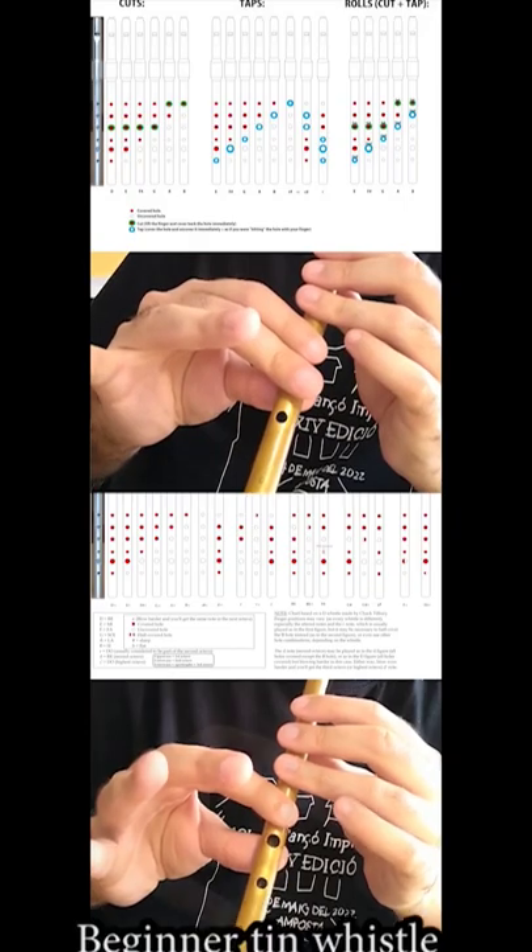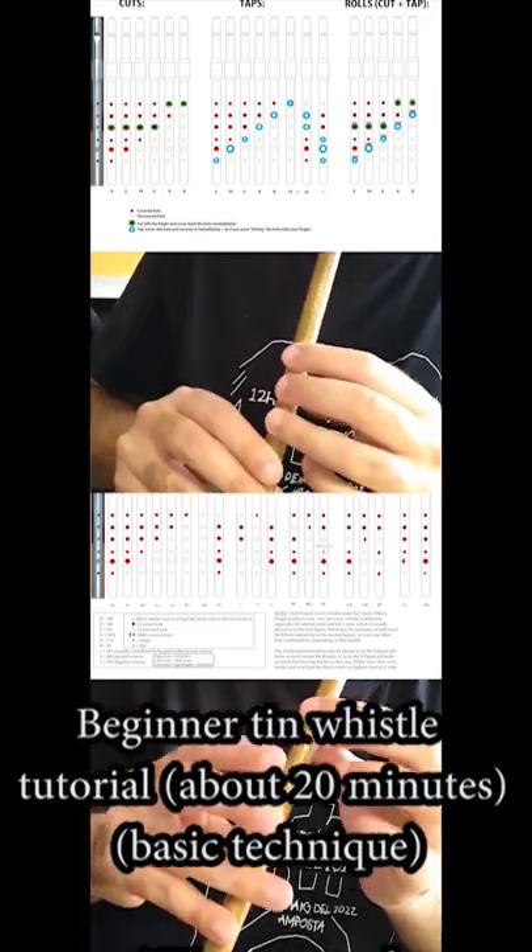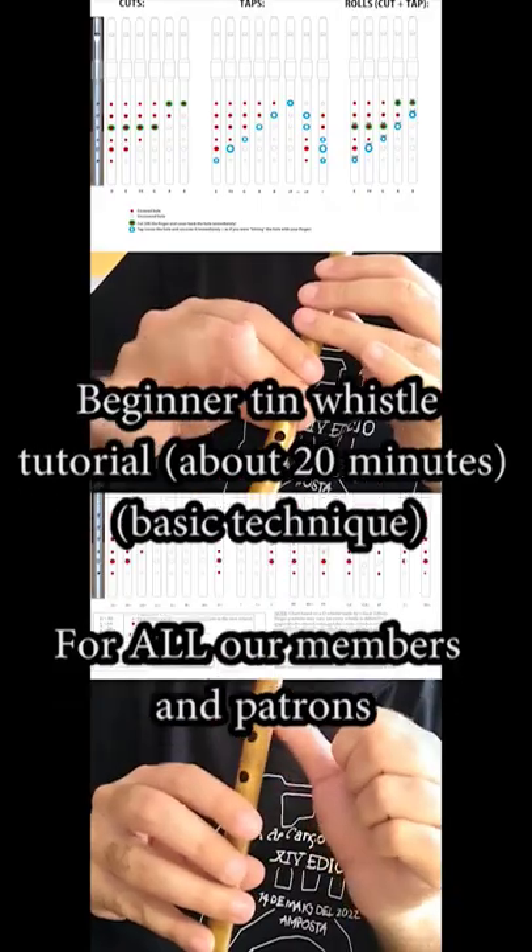So that means you can put — and good news, you already know how to do it. Hold the whistle down here, and thumb here.